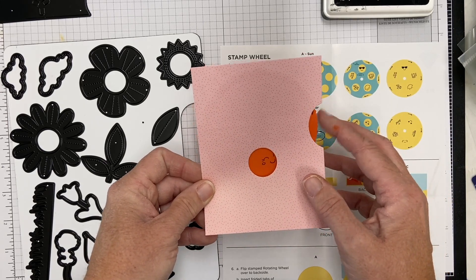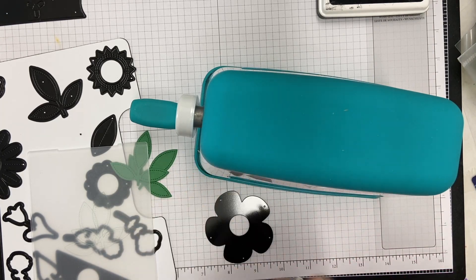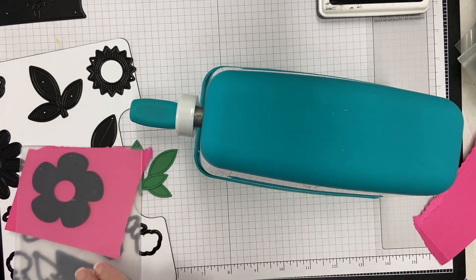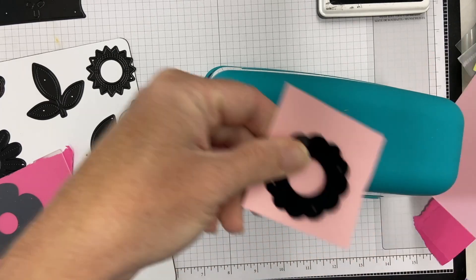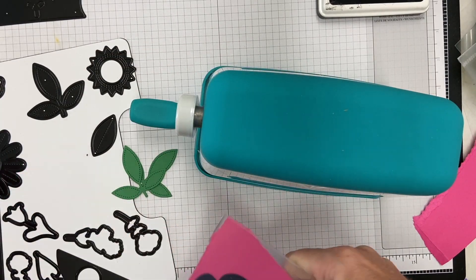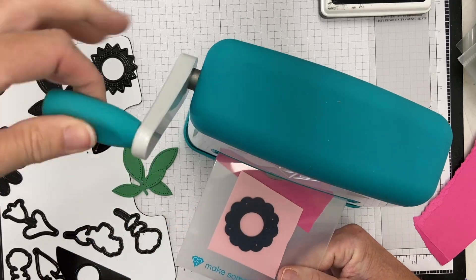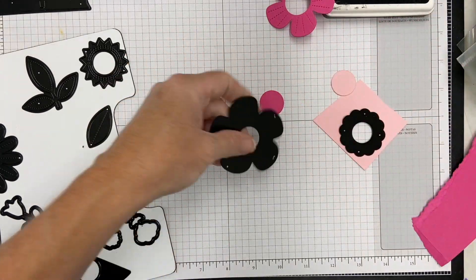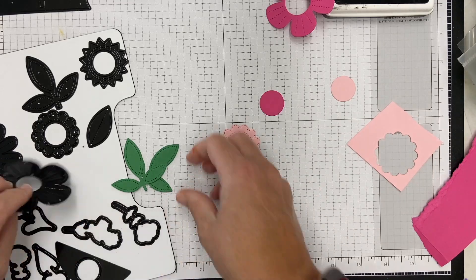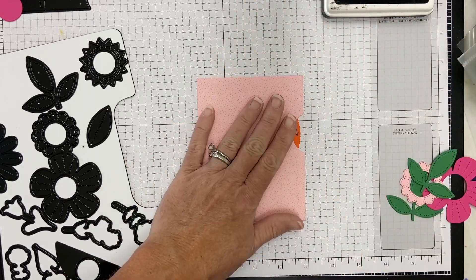I've added my wheel and you can see the hidden messages popping out. Now I'm going to do some die cutting. I've already cut some leaves in deep green card stock from My Favorite Things — you can see the beautiful stitched detail on all of these dies. It's so pretty you don't have to ink the edges at all. I've got a light pink and a dark pink flower, plus a little center piece that you stamp and put back in the flower.